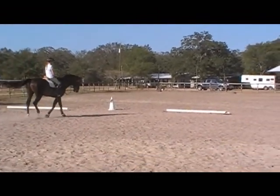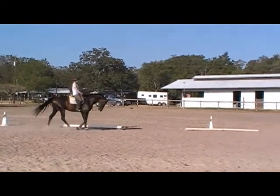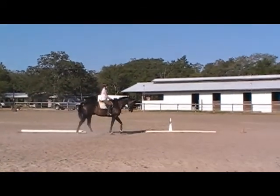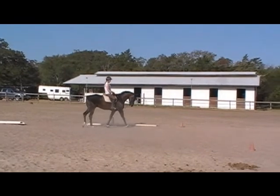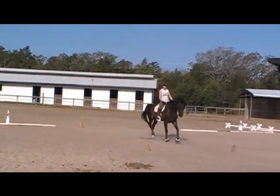As you come out of the quarter turn, think trot and use the quarter turn to push him together, and then he pushes into that trot. It's almost like thinking little half-steps in the quarter turn. I'm not asking for actual half-steps on this guy, but see how his hind legs get a little bigger.